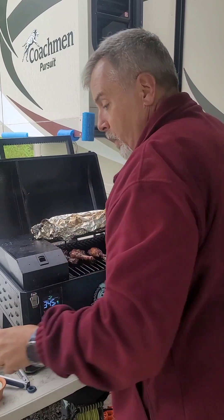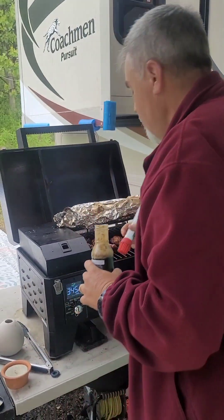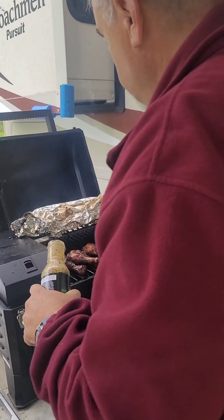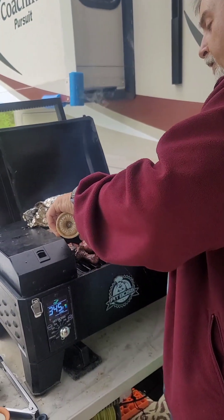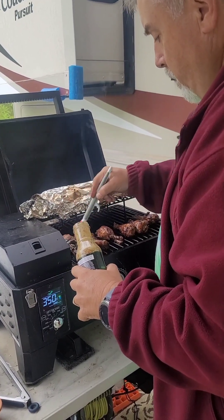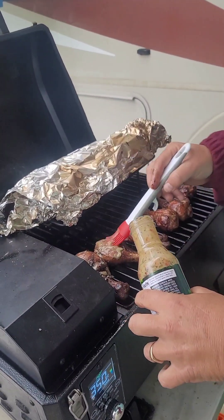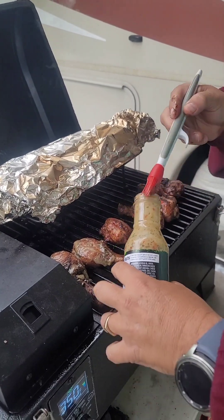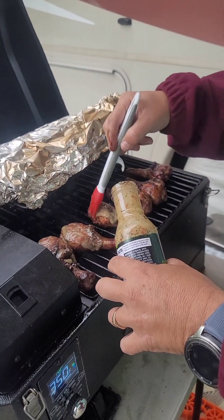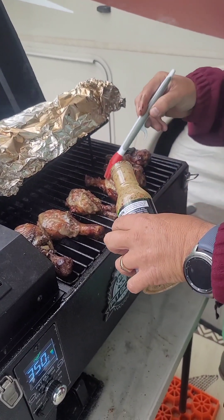I'm going to top off the chicken legs with a little bit of wing sauce on both sides, then let them sit a little longer on the grill so that the flavor caramelizes — just enough to add a little extra flavor. Then I'll flip them over and do the same on the other side, giving it about five more minutes.